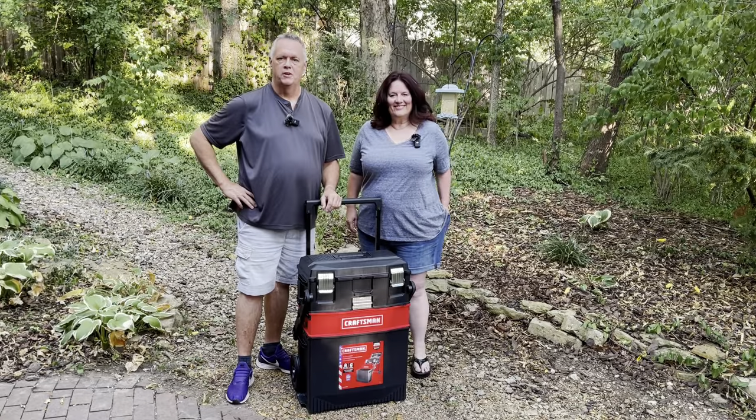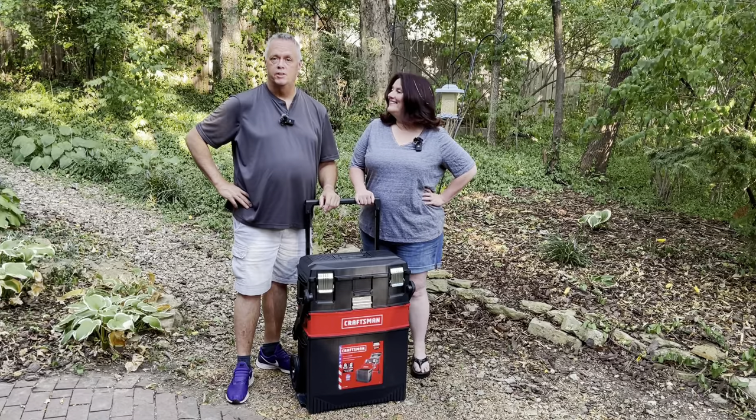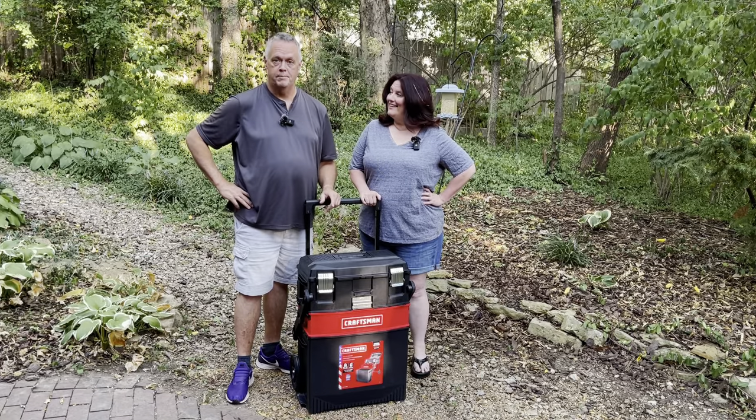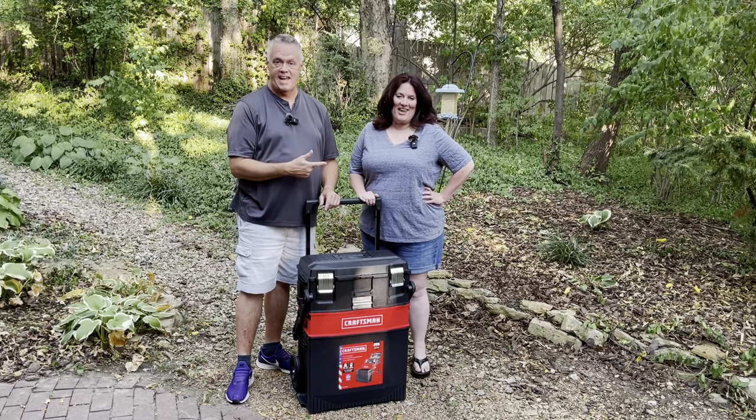Hey, thanks for checking out this video. I'm Scott and I'm Sherry and we own a Sylvan Sport Go camper, which National Geographic calls the coolest camper ever. So that makes us the coolest campers ever.